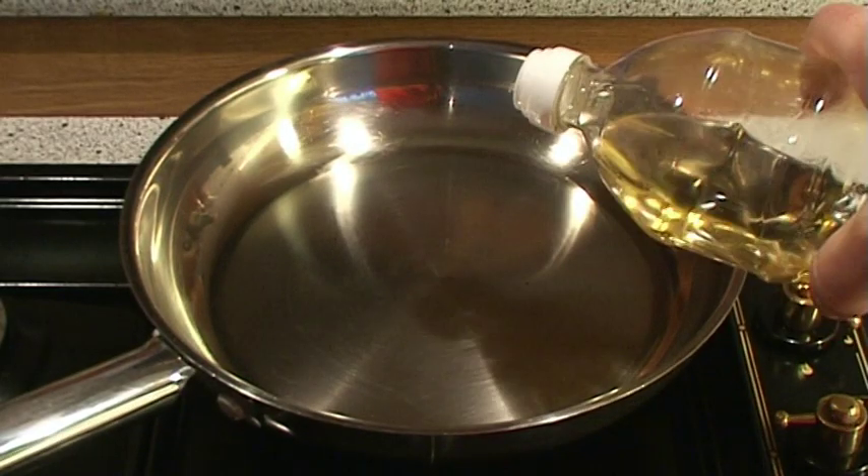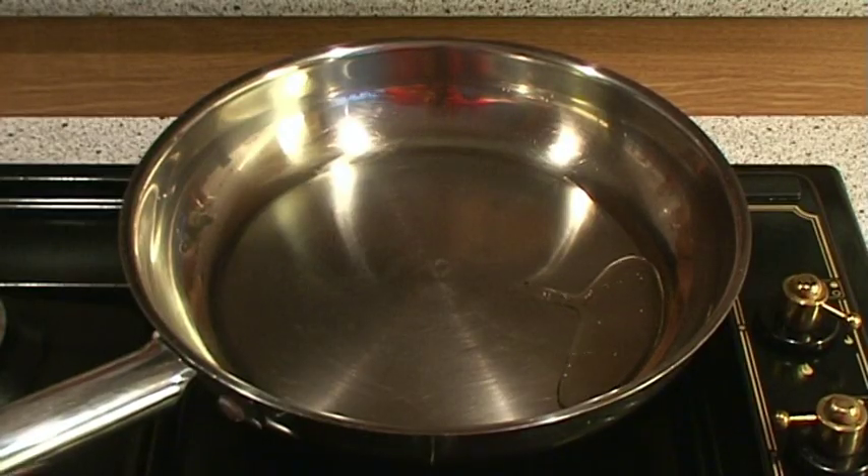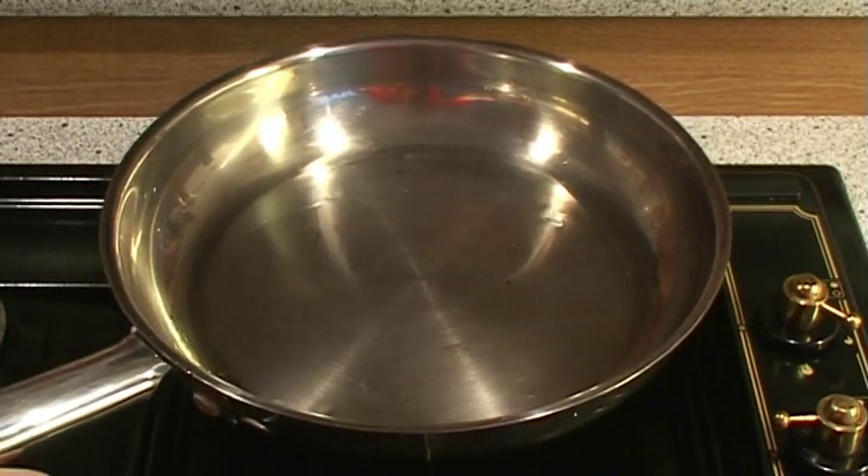Now that we have the pan at the right temperature, we can add the oil. We just need enough oil to cover the surface of the pan. The slight smoke is a good indicator that the oil is ready.